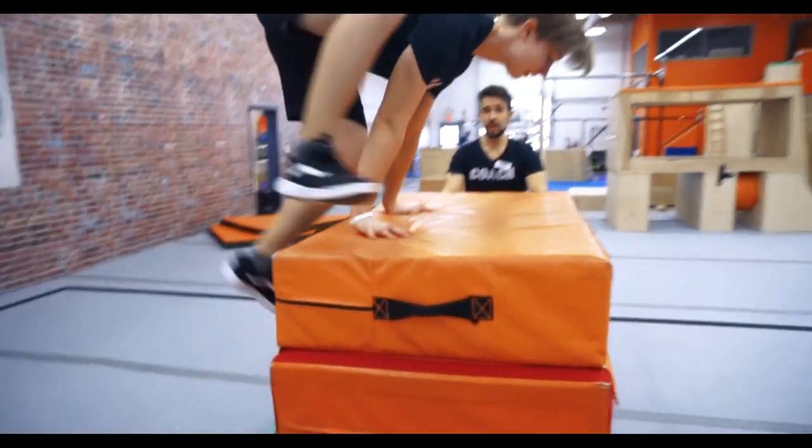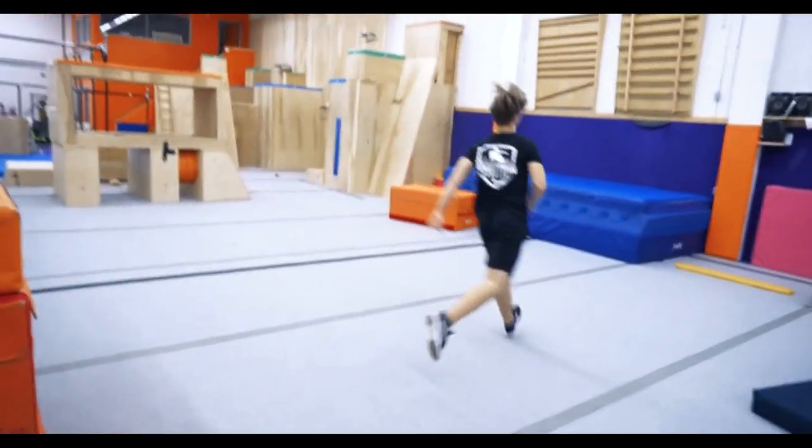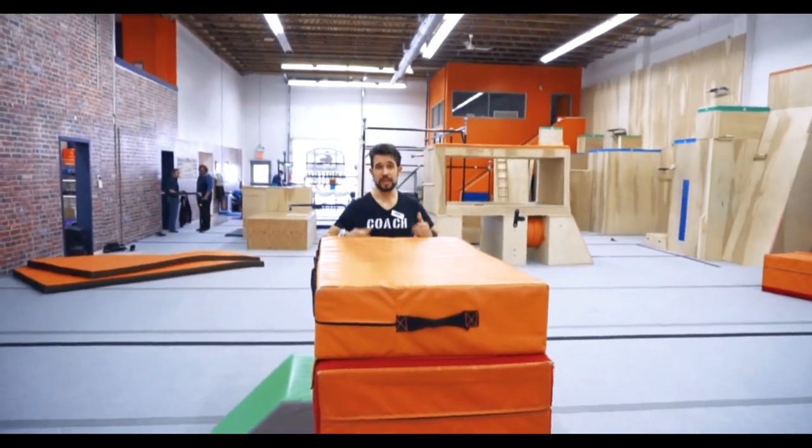So guys, when can you use two hands to do a safety vault? When the obstacle is too high or you're on a wall — that's when we use two hands. You want to do a front support first, then place your foot and do the safety vault. Let's see Coach Ryan: front support, step, move — get over the high obstacles. That will make your life easier.